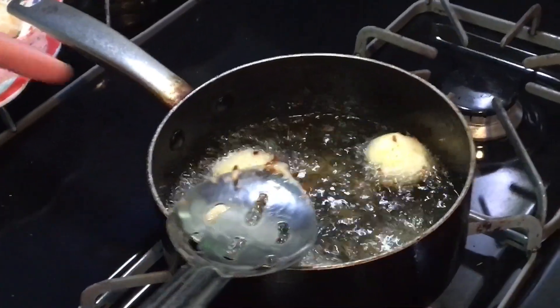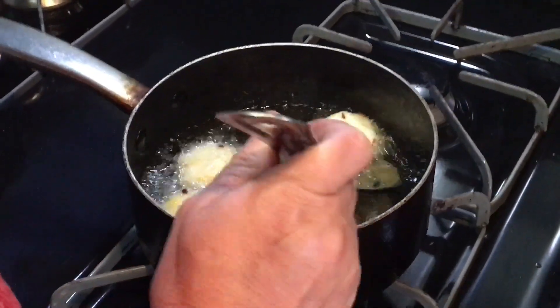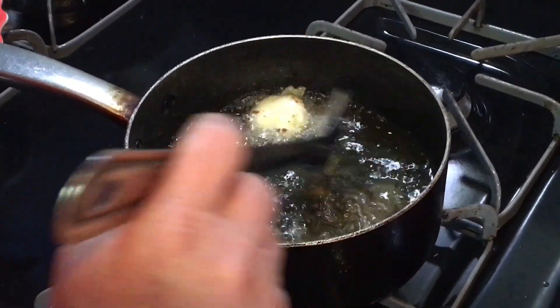Make sure all your potato balls don't stick. Make sure you move them around a little bit, just to make sure they don't stick on the bottom.